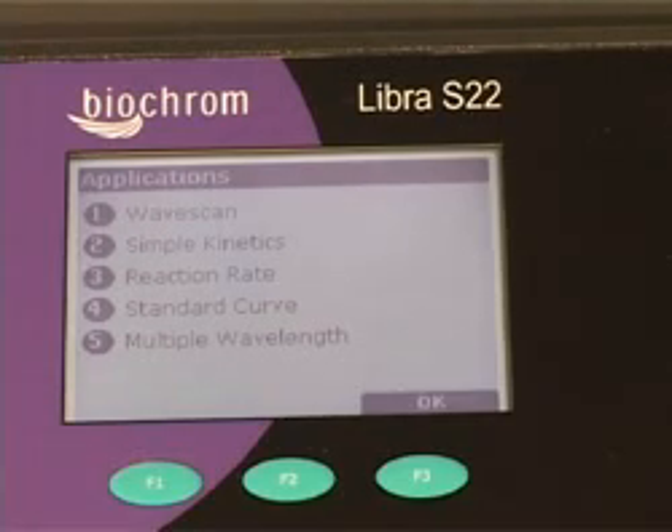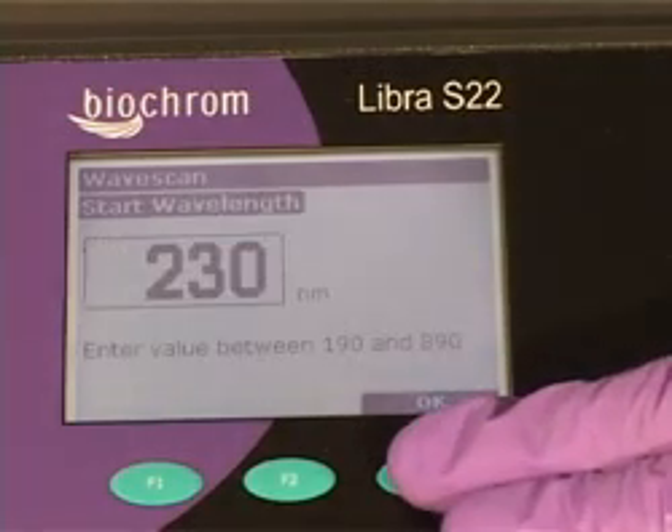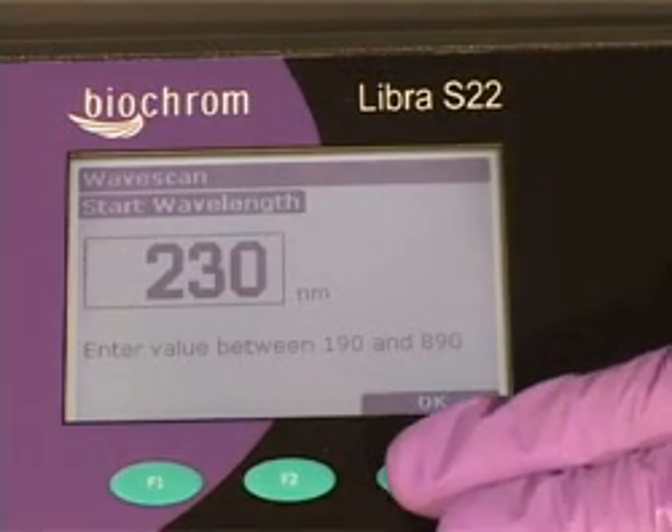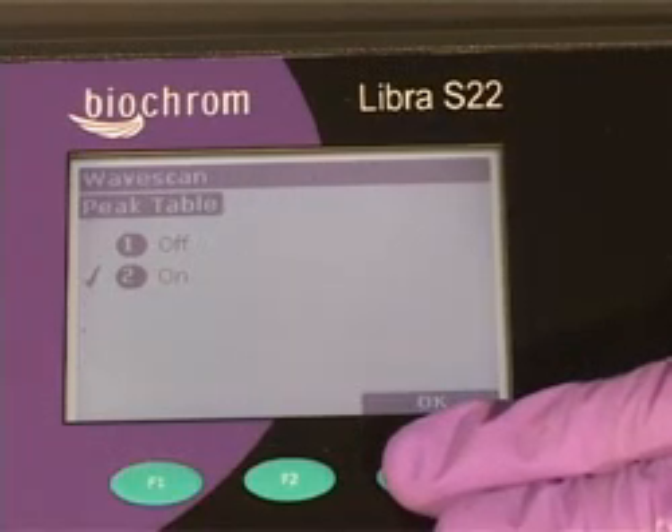To carry out a wavelength scan, press 1, select the data mode required, enter the start wavelength, enter the stop wavelength, and choose the scan speed and if you want any peaks to be picked.